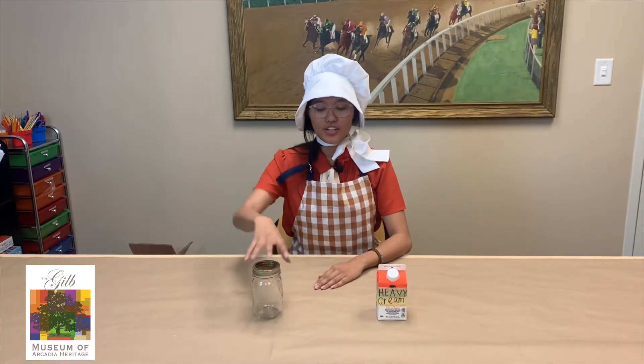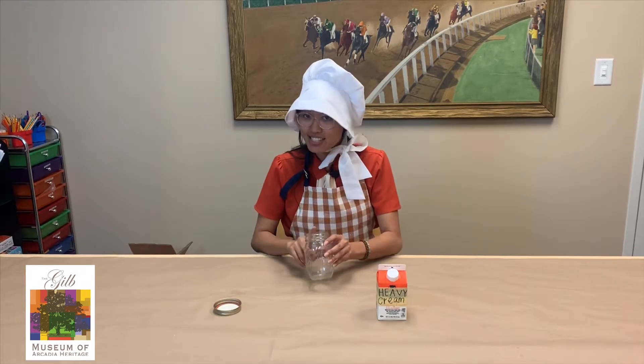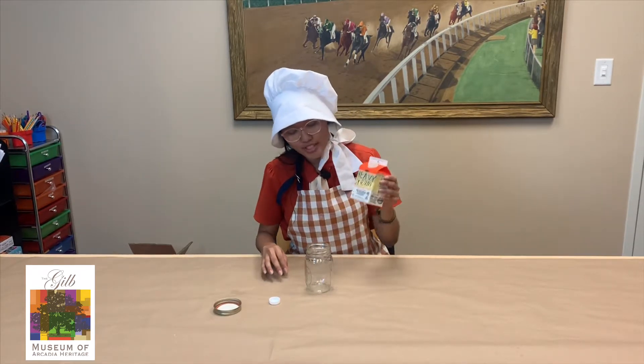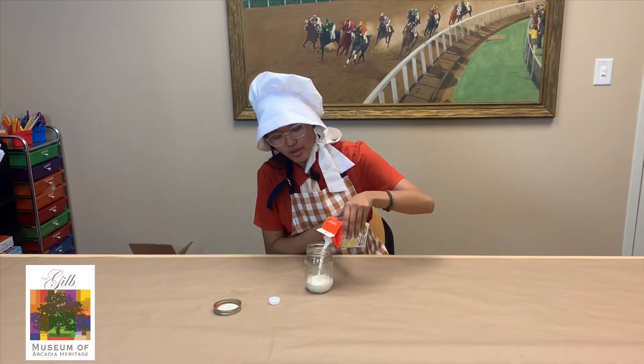All right, so the first thing you're going to do is you're going to take your jar — make sure that it's easily sealable — and then you're going to take some heavy cream and you're just going to fill it up one third of the way in your jar.